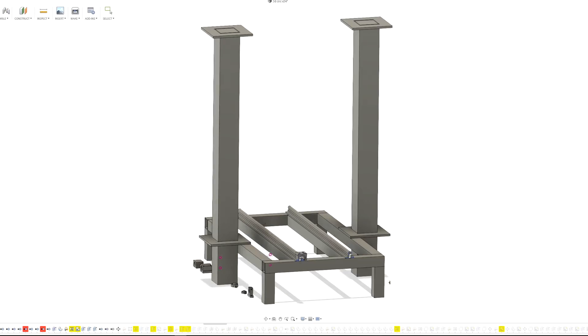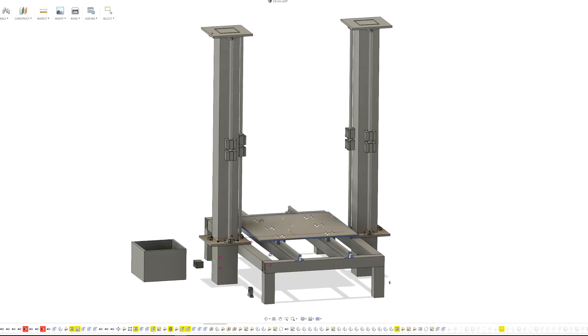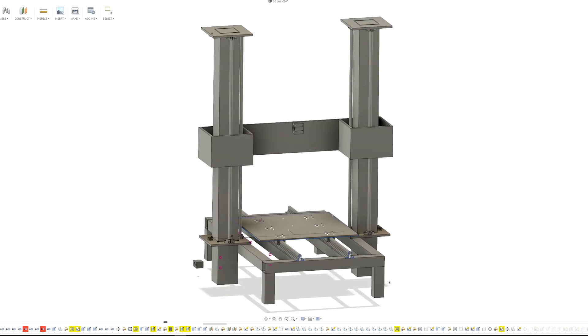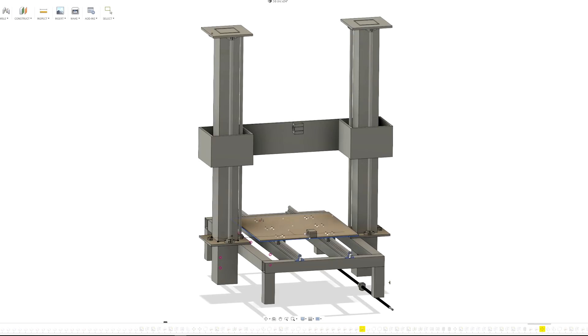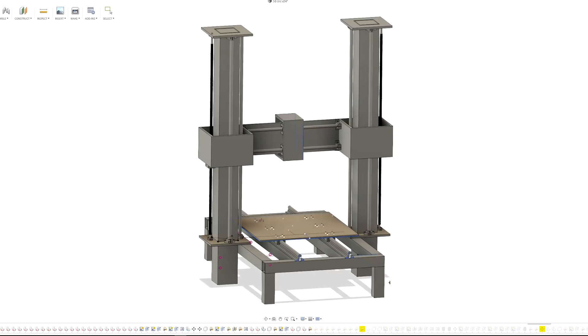Two weeks ago I started work on the design. I made two designs and preferred this one. The main purpose of this machine is 3D printing, but since I have to make that six-axis machine I decided to build it quite beefy and sturdy. That's why I used three linear rods on one side — they are definitely not necessary, but if I used supported rails I would use one on each side.